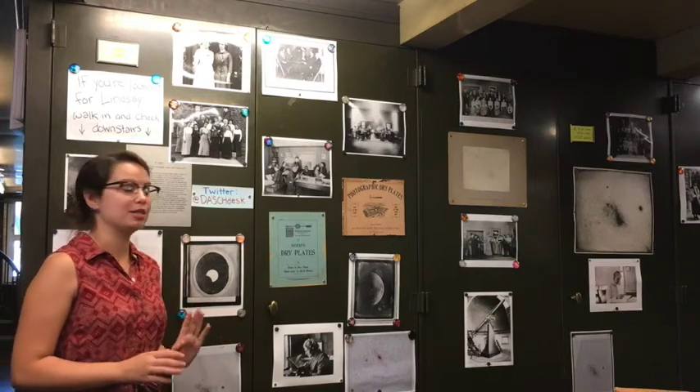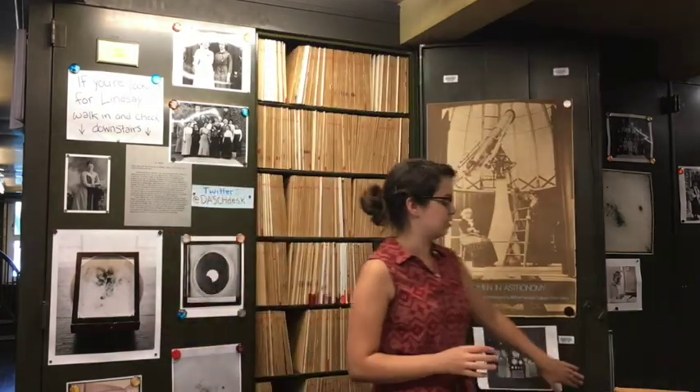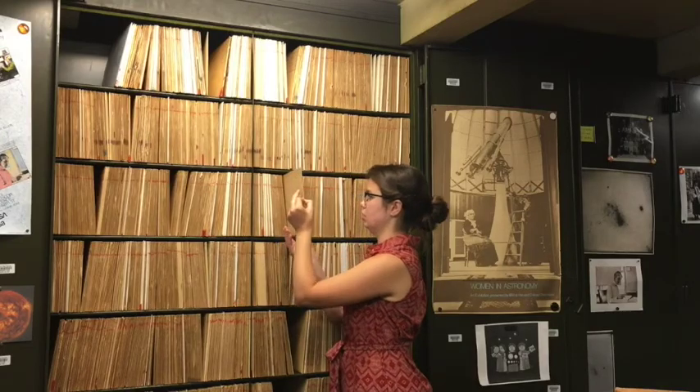Just so you can see what 500,000 glass plates looks like — you're actually surrounded by them right now. Behind everything covered in this green metal, there are glass plates. This is how they're stored — up on their edges, because if you lay them on top of each other the weight could crack them. Each glass plate has a letter and a number, so when you're transcribing for Project Phaedra, a number like A-1-1-2-8-7 corresponds to a specific plate. Every plate has its own unique number.